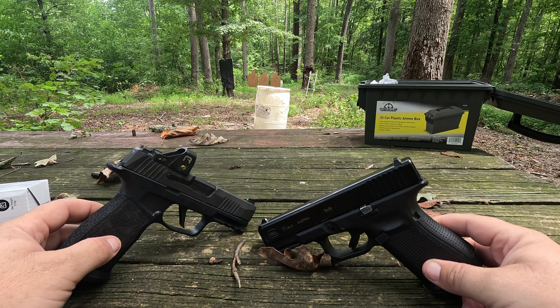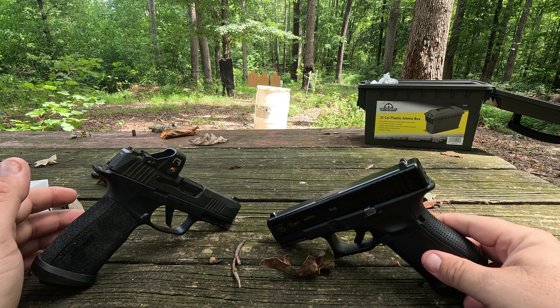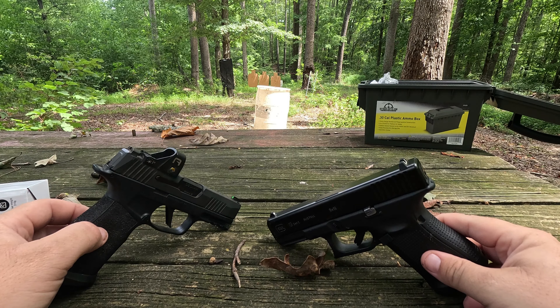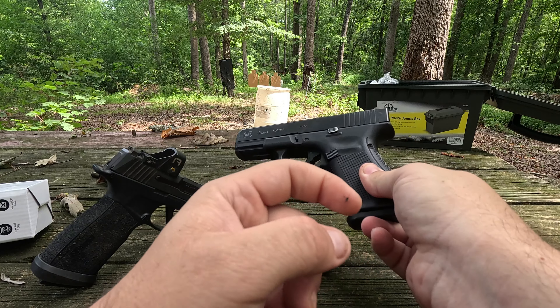I also had comments saying it's not comparable to compare a Glock 19 to a Sig 365X Macro Tac Ops, so we're going to go over that a little bit. But for right now we're just going to look at the guns, go over some main features, talk about them, and then do some shooting. I want to make sure the wind is not blowing when we shoot. I want to reiterate — I have shot Glock a lot more than I've shot Sig.